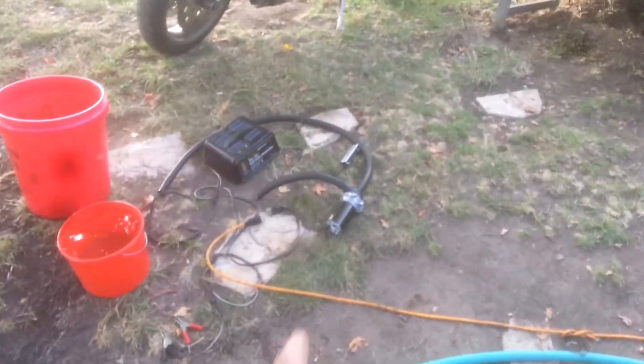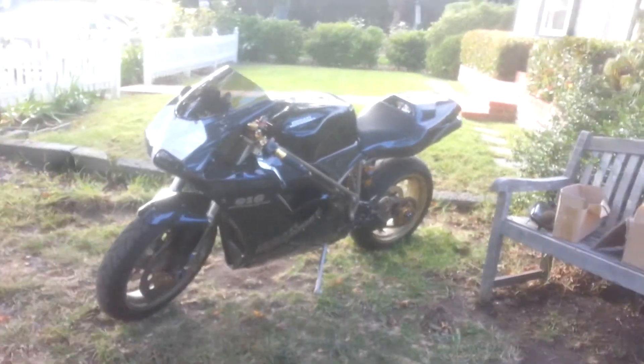And back into the intercooler tank right here. So that's how that goes, and that's how you can test your intercooler pump. I just used a little battery charger. There's the Ducati.